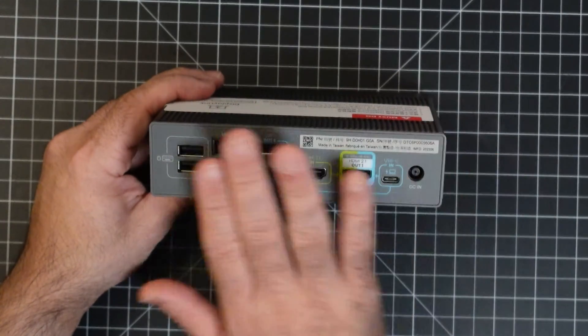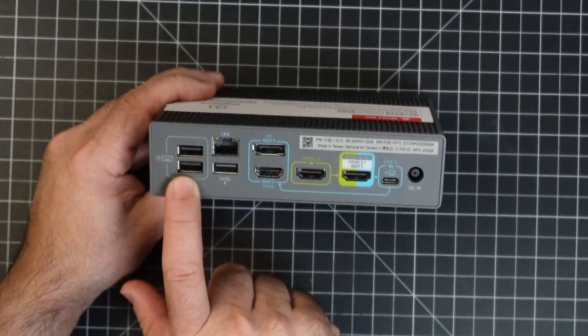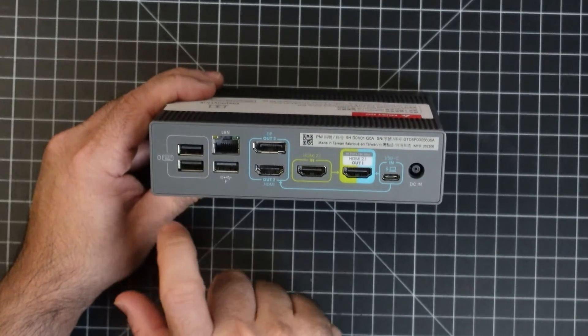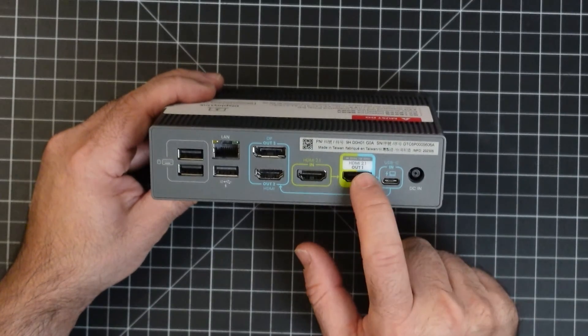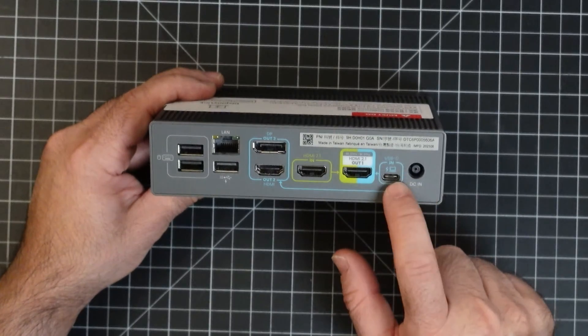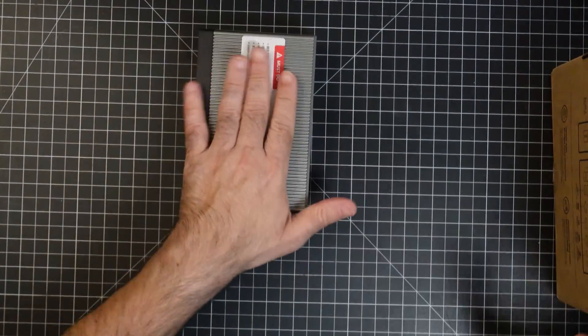Flipping to the back, everything is cleanly implemented. You have two USB-A ports for keyboard and mouse, Gigabit Ethernet, another USB-A, DisplayPort, HDMI, HDMI out, USB-C, and your power input. Really a small package solution.